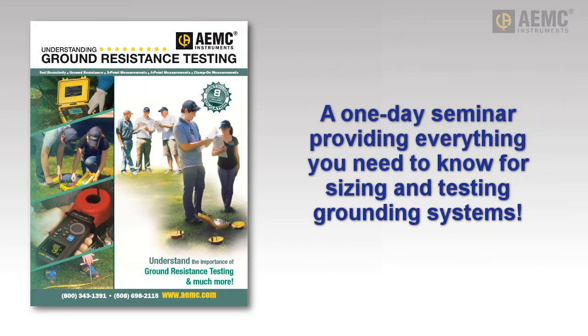AEMC, the world leader in ground testing instruments, proudly offers Understanding Ground Resistance Testing — a one-day technical training seminar presented by our staff of engineers and technical personnel. This course provides all the information you need to understand proper sizing and testing of grounding systems.